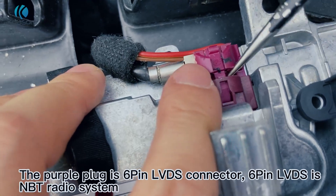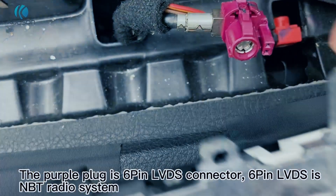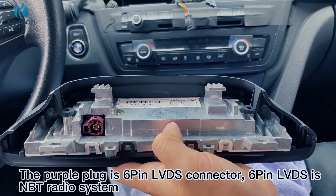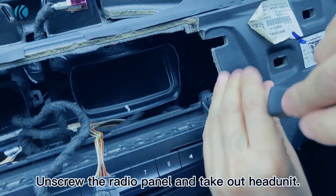The purple plug is a 6-pin LVDS connector. The 6-pin LVDS is for the NBT radio system. Unscrew the radio panel and take out the head unit.